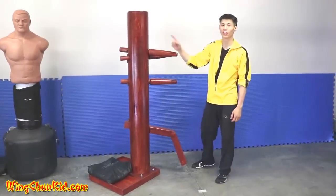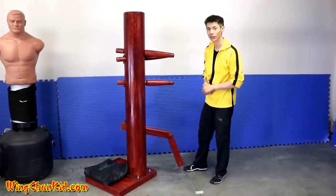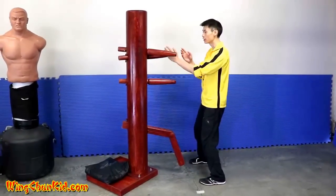All right, so let's get started. We're going to show you the techniques on the dummy — the dummy form. We're just going to do the first nine moves here. So we're going to start with our stance.